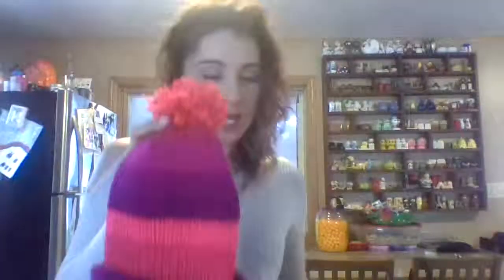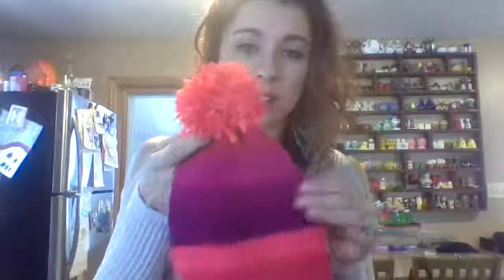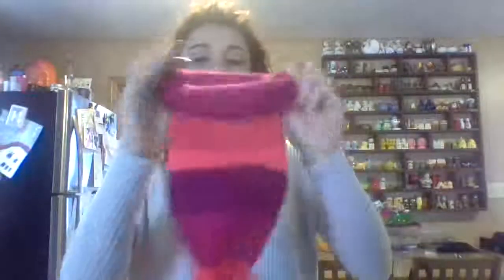Hello everyone, it's me Michelle. I did a new hat — it's different from the one I did before. It's a really tight stitch, really nice and tight, actually warmer I figured. You could do it two different ways: you can wear it like this, or you could even roll it up, like roll the bottom, kind of like a stocking roll. Either way it's up to you.